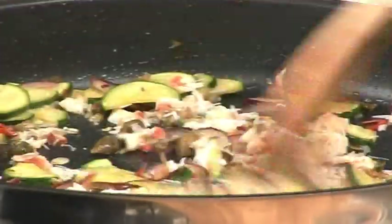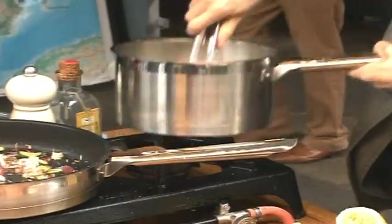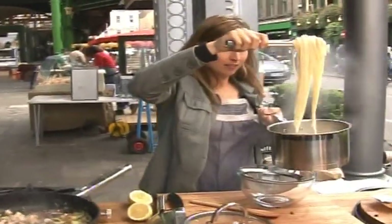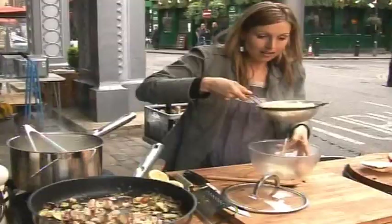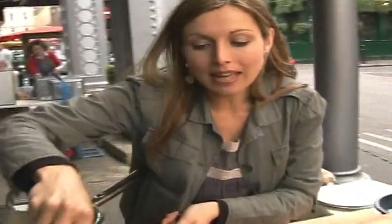Season it with salt and a twist of pepper and that is a really tasty sauce ready for the linguine. The linguine is probably ready to drain, so let's drain the pasta. Linguine is a flatter version than spaghetti and it's known as 'little tongues' in Italian, and it works really well with this sort of sauce.